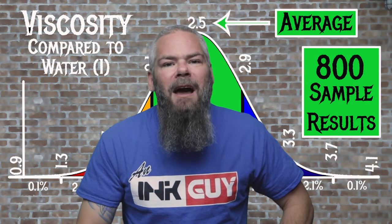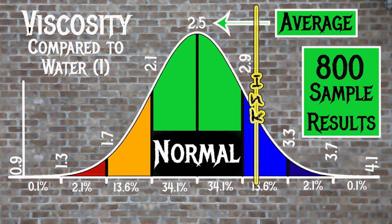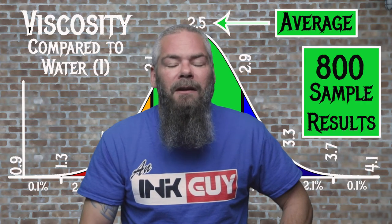For the inks tested, the average viscosity was 2.5 and the realm of normal was 2.1 to 2.9. Noodler's Purple Heart had a viscosity of 3.02, making this a dry ink. If you're interested in how the viscosity tests are done, there's a link to that video down in the description.